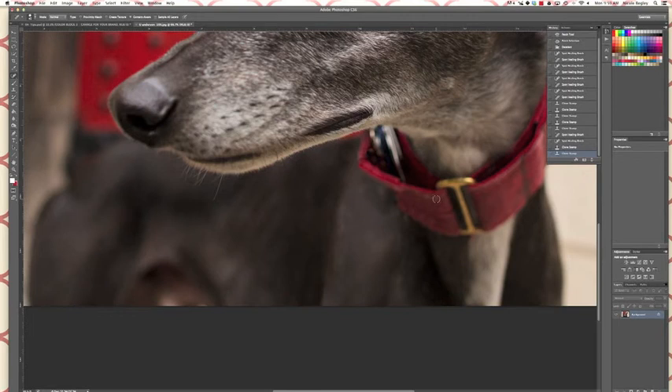With the spot healing brush, you want the brush to be as small as possible to just cover up whatever it is you want to clone out — you don't want to have a whole bunch of extra pixels selected that you don't need.